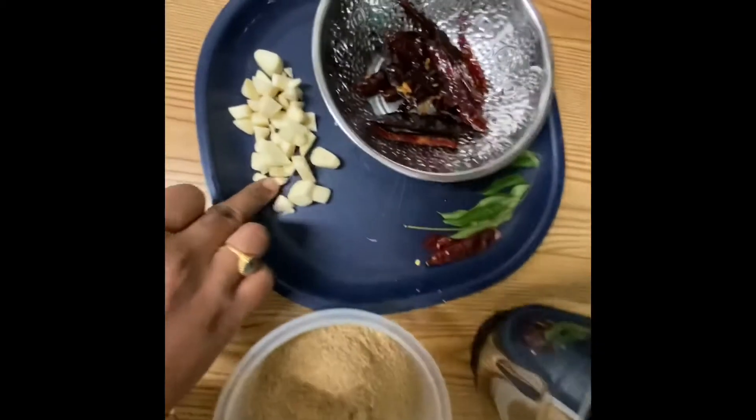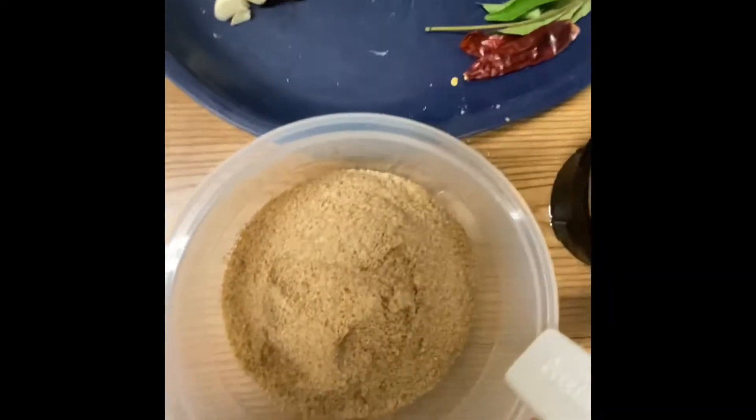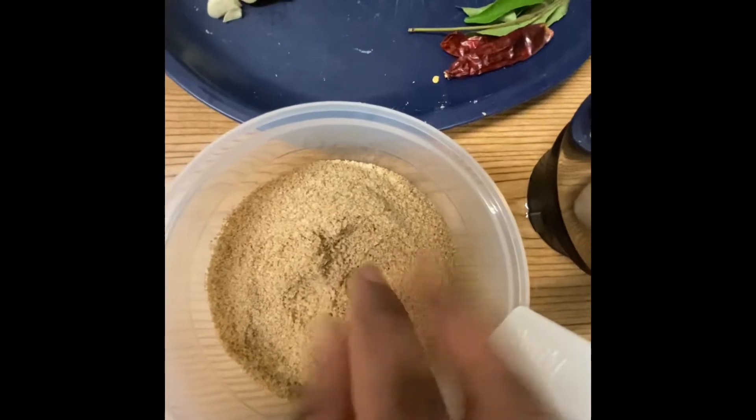Let's add the Gungura on medium flame. Let's add half a cup of Gungura and stir with it.